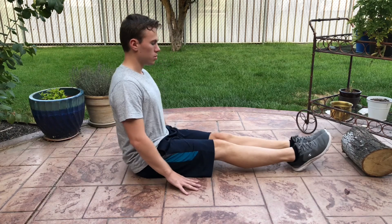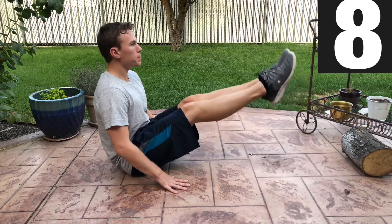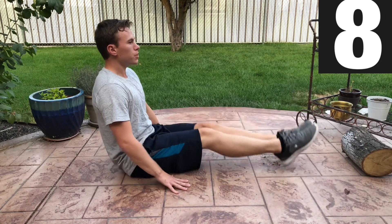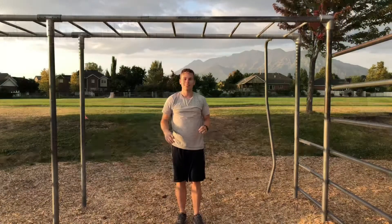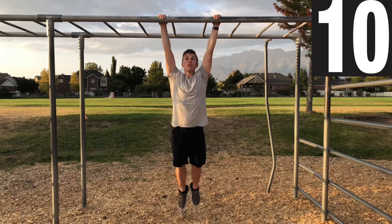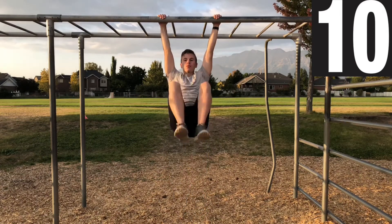Last 8 leg raises — hit this nice and strong, don't give up, let those legs burn, you're almost done. This is it, finish strong with these last 10 knees to chest. Remember, try not to swing as much as possible and finish this last set as perfect as you can.